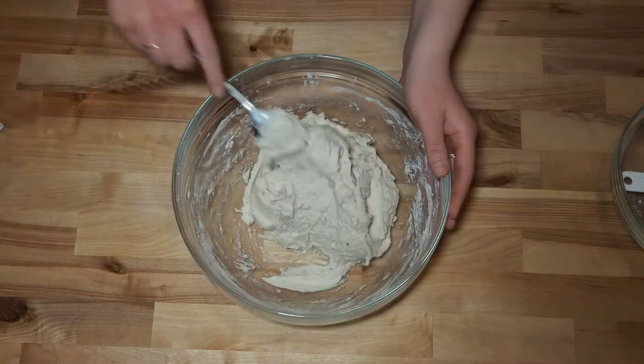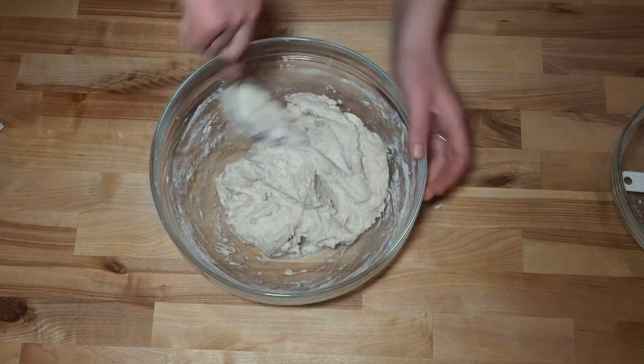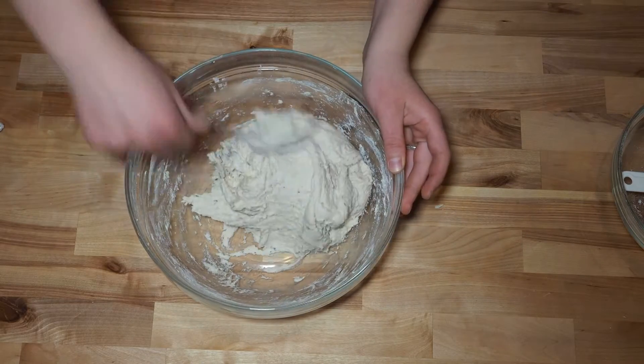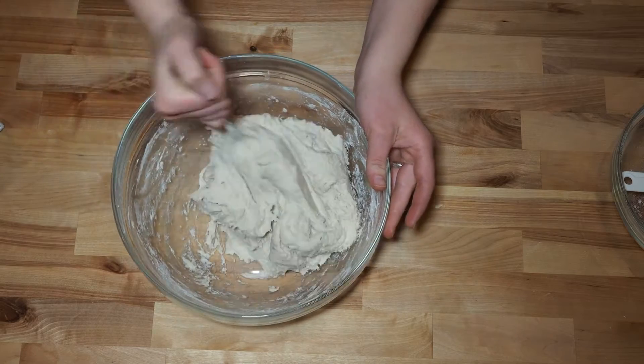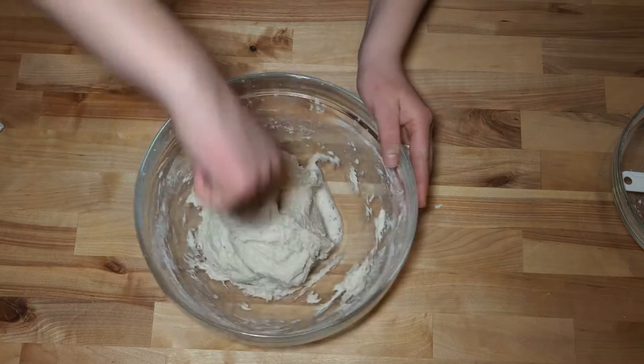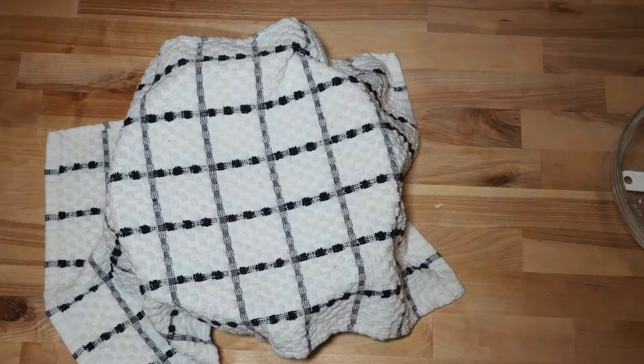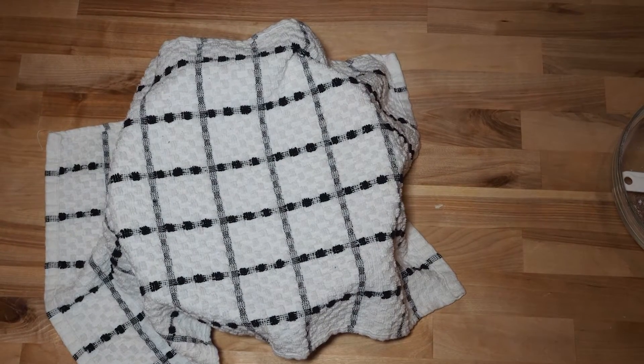After the 30 minutes are up, remove the cover and stretch the dough with your hands. If it's still too sticky at this point, you can add flour to make it more workable. You're going to repeat this process four times, so it should be sitting to rise for a total of two hours.